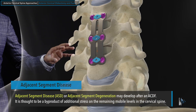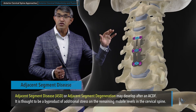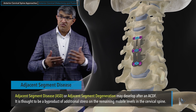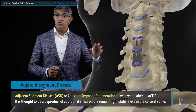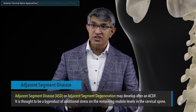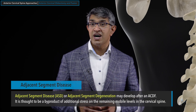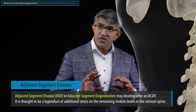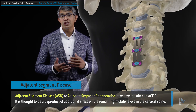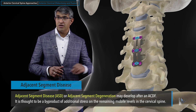Adjacent segment degeneration is one of the criticisms of an ACDF, as it is felt to be a byproduct of immobilizing some levels — you're basically shifting the burden of wear and tear to the remaining levels, and those tend to wear out a little bit faster. An analogy I use: if you have six discs and you fuse two of them, it's like having six tires on your car and removing two — as you continue to put mileage on those remaining tires, they tend to wear out a little bit faster. Because you're shifting the burden to these remaining discs, people can tend to develop degeneration at those other levels.